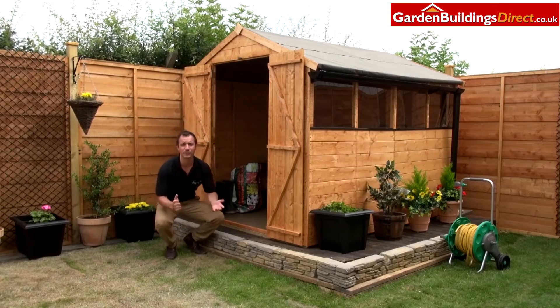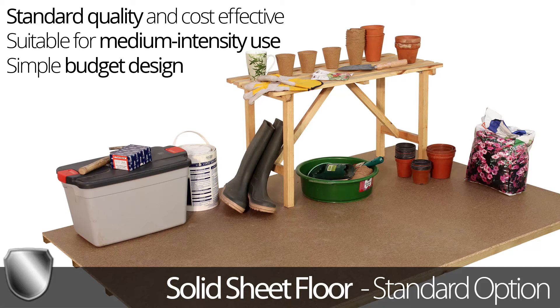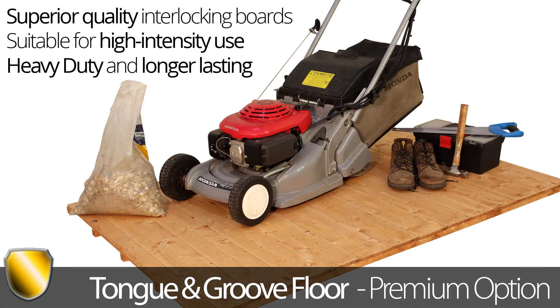Looking inside, we give you an option of floors. This particular model has a solid sheet floor — this is our basic floor, ideal for wellies, maybe the odd bike as well, and light use. If you're looking to put a motorbike on there, or a heavy lawnmower, we'd recommend our tongue and groove floor, which is a lot thicker and stronger.